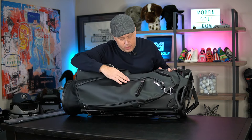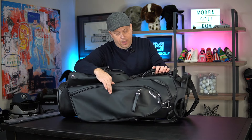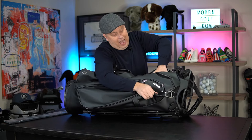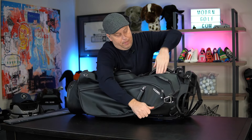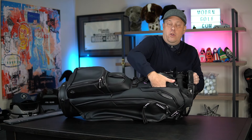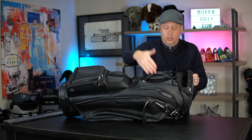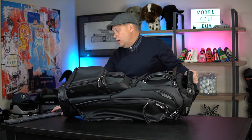Hear that zipper — AquaGuard zippers on all of these. Fantastic. There is a little pen loop here with some kind of magnetic closure. One thing I don't want to be remiss about is the pass-through here for your cart strap. So if you're riding an electric cart like most of us do, the strap goes through here.